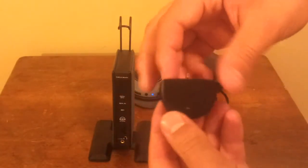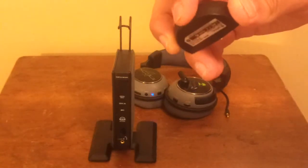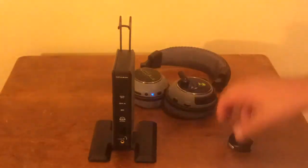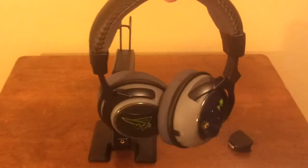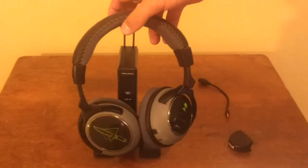Finally, in the box came a little 2.5mm plug that you put into the bottom of your Xbox controller so you can chat wirelessly with your friends. Here's one final look at the headphones themselves — they are very nice and I do recommend them to anyone. Please do rate, comment, and subscribe to our channel and I'll see you guys next time.